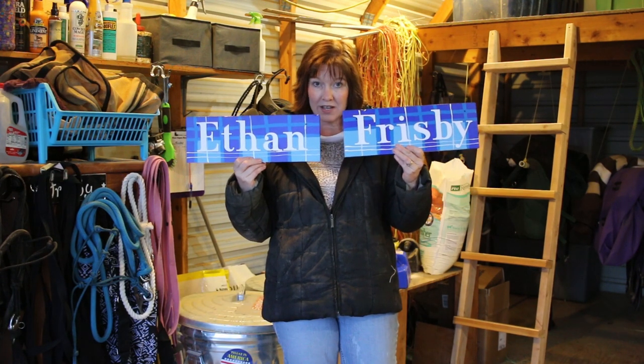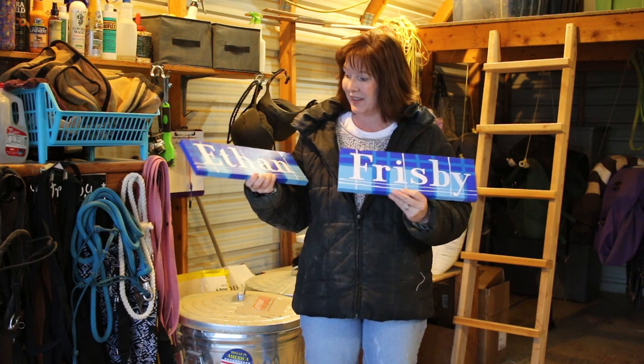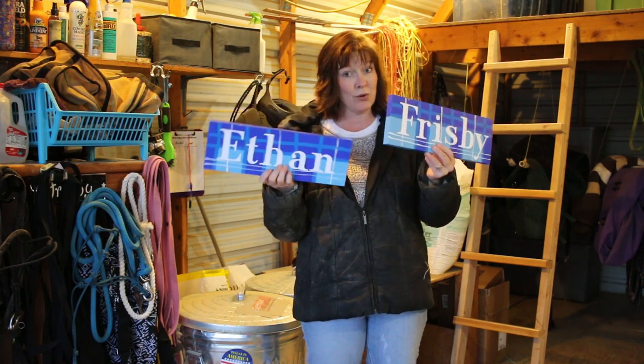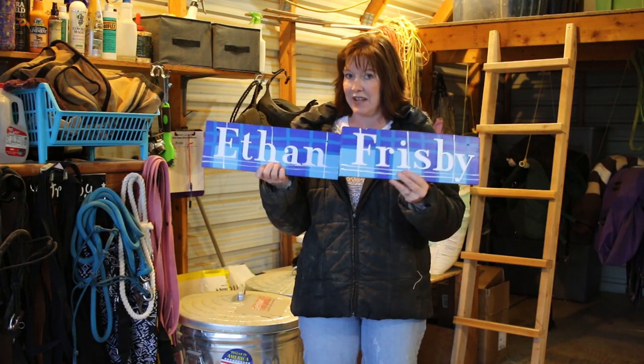These are the stall signs I made, trying to duplicate the pattern that I had on the horse brush that I painted. I think they turned out really cool and they were really easy to make. Now I'm going to show you how you too can have really cool customized stall signs for your horses.